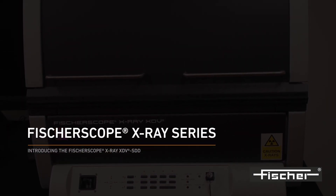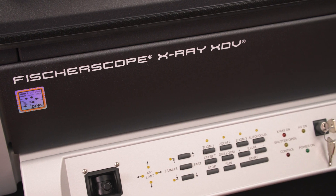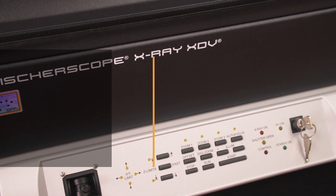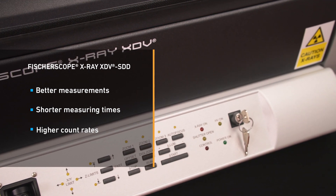Introducing the FischerScope X-Ray XDV-SDD — a premium, universal instrument for measurement of nanometer range coatings and ppm-level material analysis.